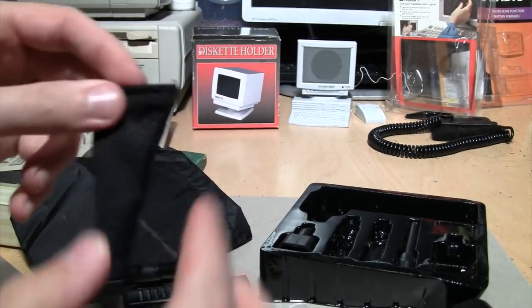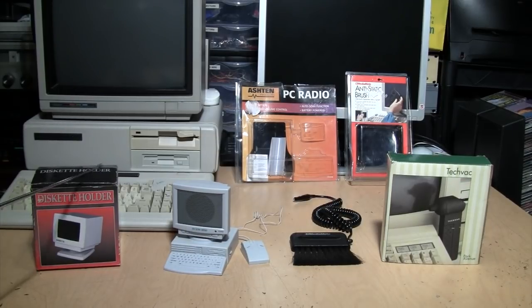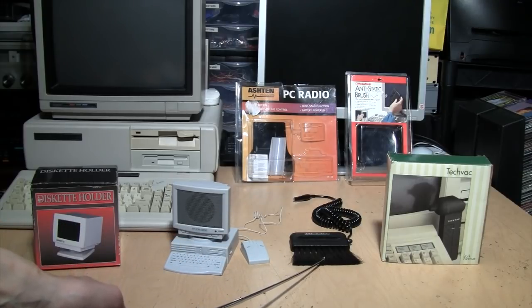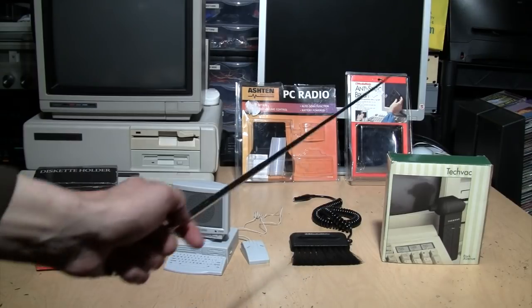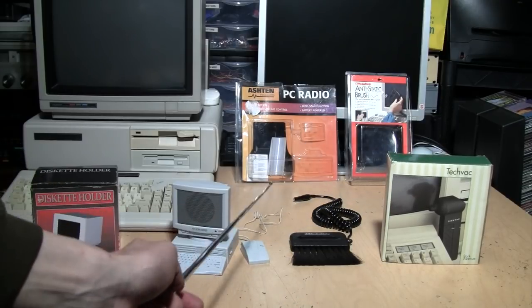So that has been my show and tell of four vintage PC accessories. These are probably more useful just as decorations rather than their intended purpose. Well, the anti-static brush is the only really useful item of the bunch — it actually did reduce the static on my CRT monitor. And just as I suspected, the TechVac is a complete gimmick. Totally useless.